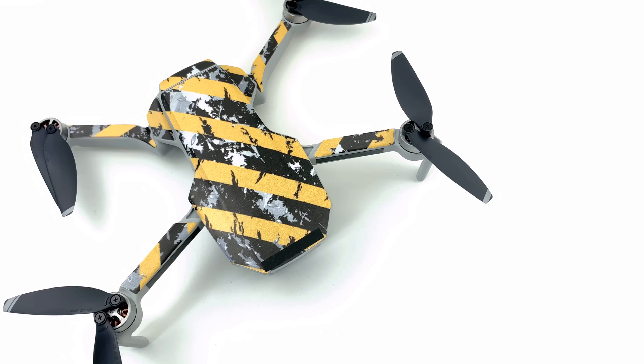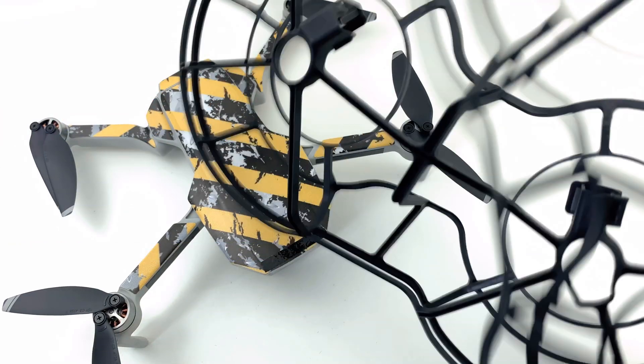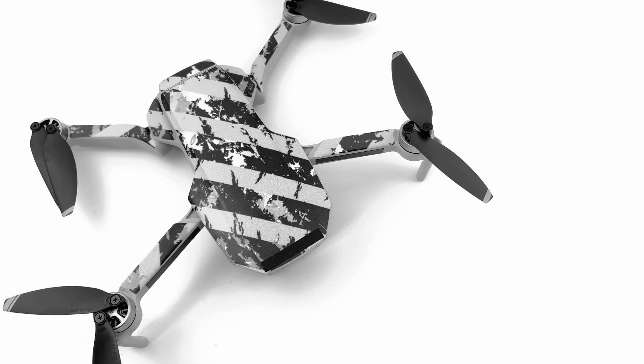Hey guys, Will here. Today I'm going to be talking about this — not this, but these things: the Mavic Mini Propeller Guards. Stay tuned.